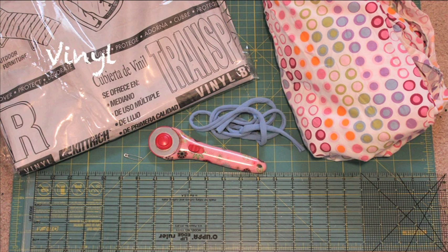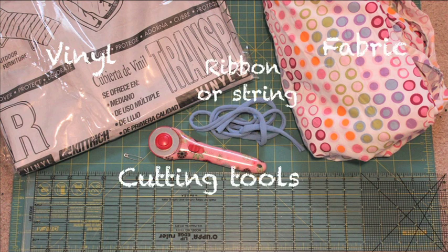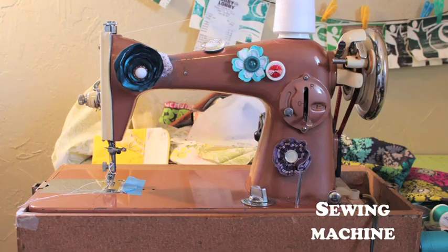You will need clear vinyl, fabric, a ribbon or string, cutting tools, a ruler, and a sewing machine.